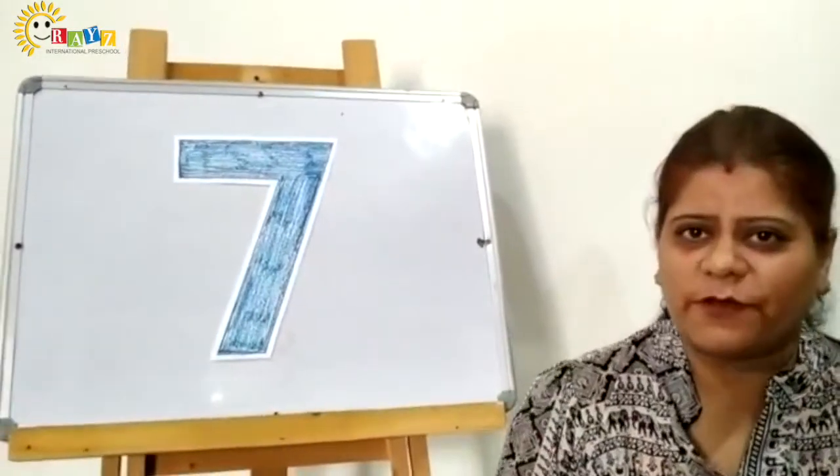I have got some objects for you all. So kids, I hope you learnt number 7. And now it's a fun time for you all. Mam has got a fun activity with you all. I hope you will enjoy watching it.